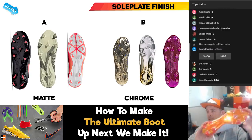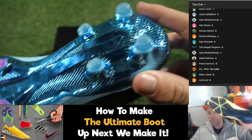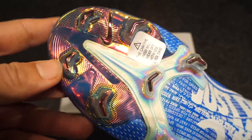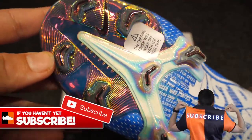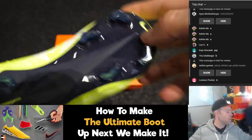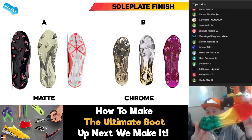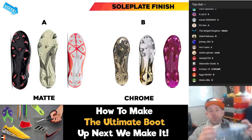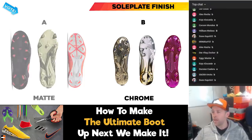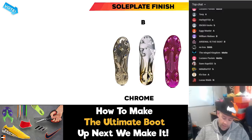You've got different types of soleplates — you can get ones with a chrome-y feel to them, or something with a matte finish. The chrome ones obviously shine a lot, but the problem is they will flake off when you play — it doesn't last forever and starts to crack off. A matte finish will stay there forever, but it doesn't look as good to start with. The question: chrome finish or matte finish? There are a lot of votes for chrome, so we're going with chrome.